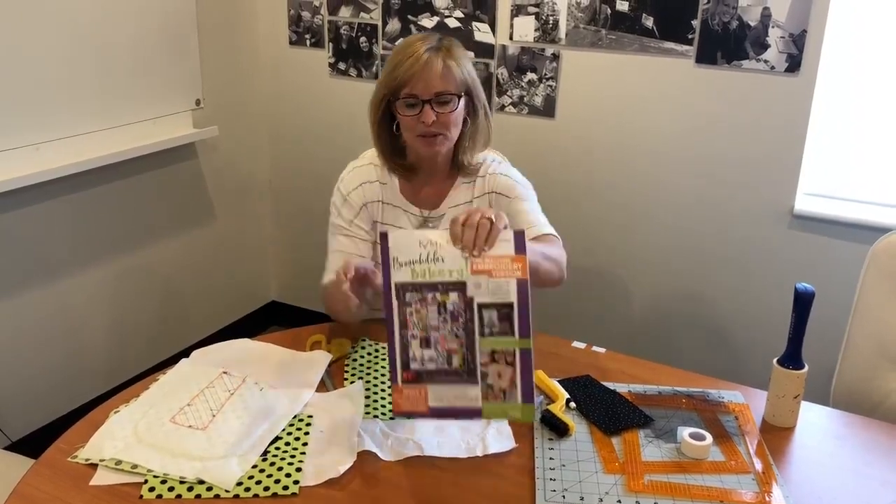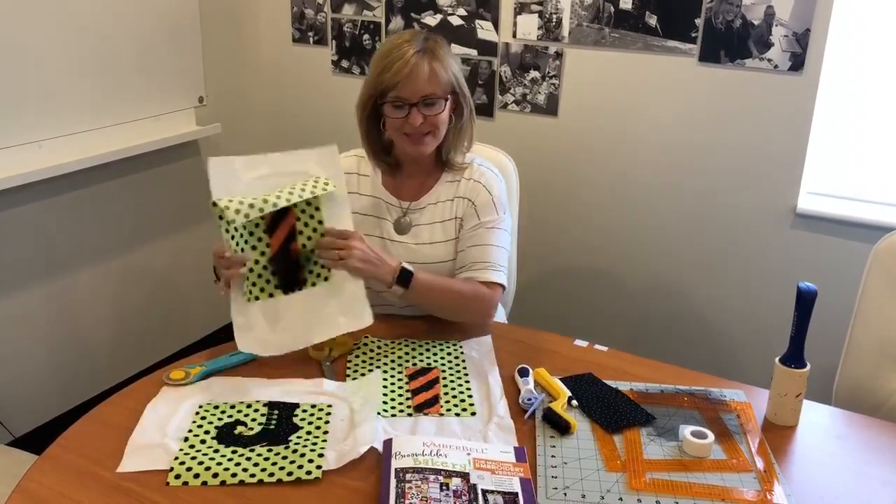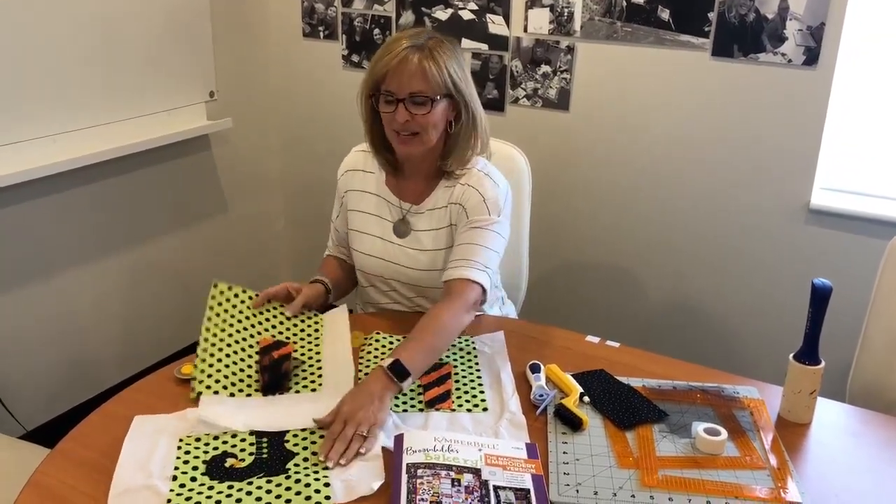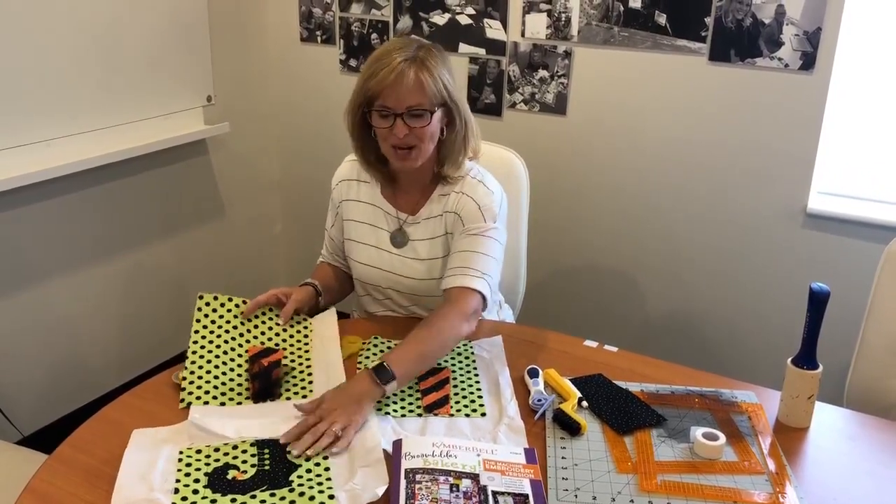The pictured blocks are just pieces that you make. You'll make one piece and cut it out, then you'll make the other piece and cut it out, and you piece them together. And that's why we call them our picture blocks.